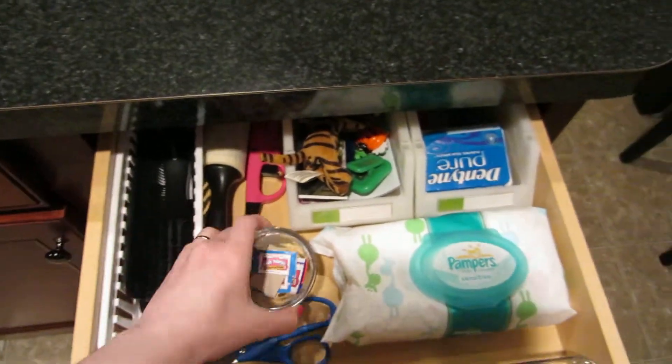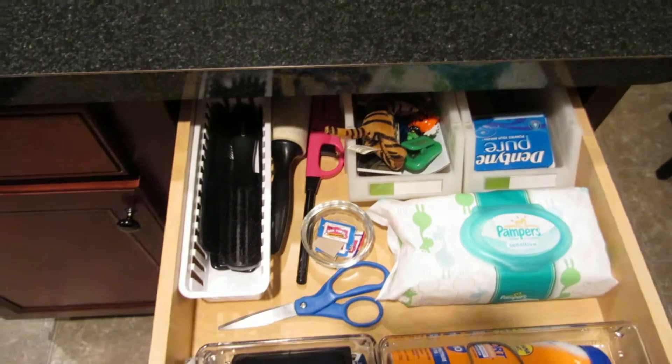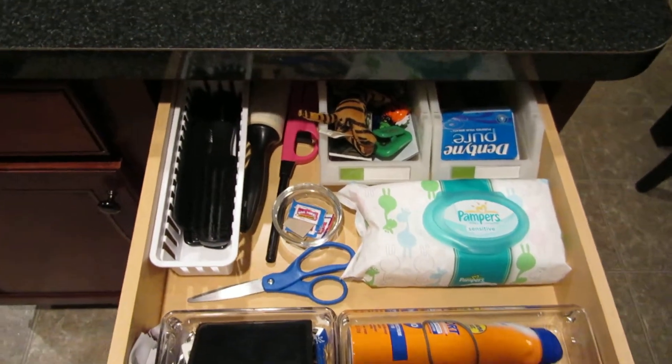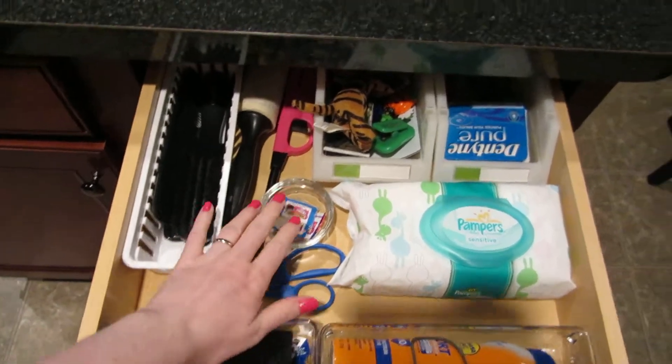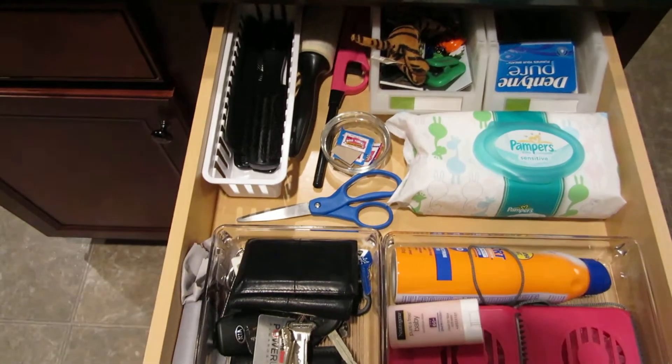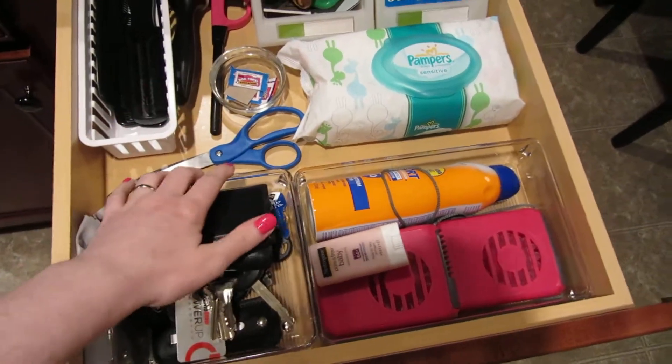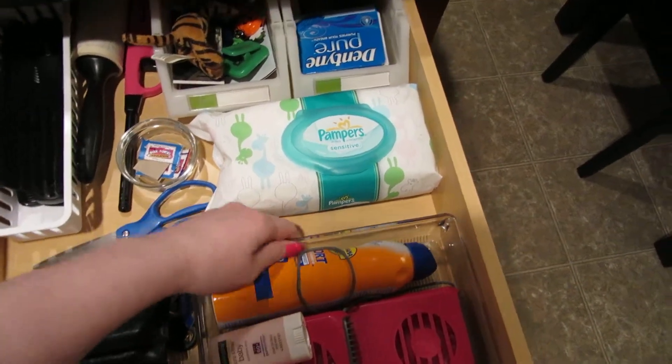This little bowl here has box tops in it because I save those for my daughter's school. I used to keep them in my office but they were always all over the desk. Since I cut them in the kitchen it just makes sense to keep them here until it gets full, then turn it in so she can earn credit.